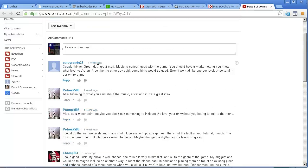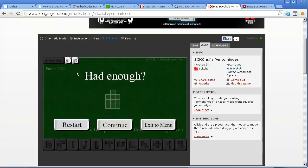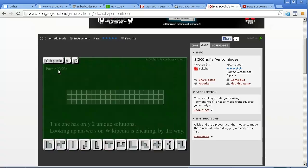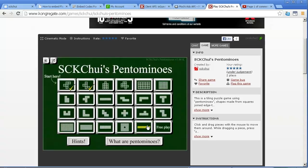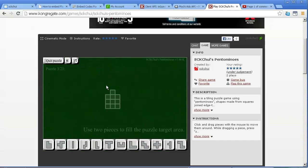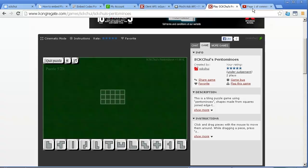Someone suggested marking which level you're on, so I edited that too. Now you can see it's puzzle 3 out of 23, or 15 out of 23, or 23 out of 23. I added the numbers in so you can see how far into the puzzle sequence you are, because once you're in there, you just keep playing and keep playing and don't actually know where you are. That's a good idea, so I've added the puzzle number so you can see where you are.